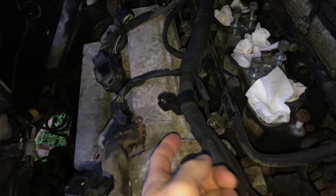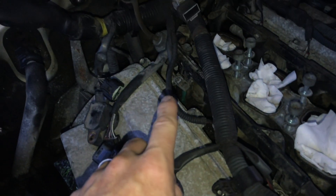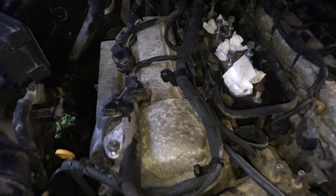There's a bunch of bolts that go all around these metal covers, and then the wiring harness is the biggest pain. You just have to take all these clips off, raise it up, and kind of push it to the side when you're taking off the covers.